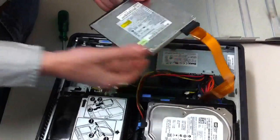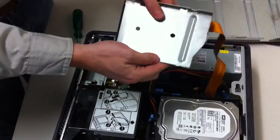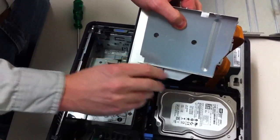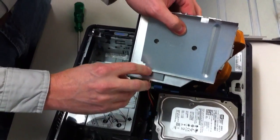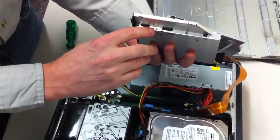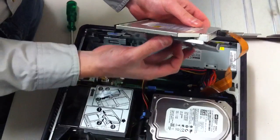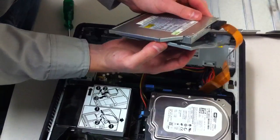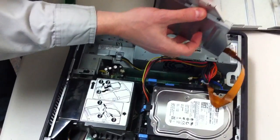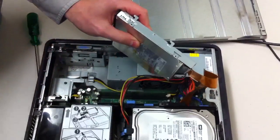It should slide right in without any forcing. On one side of the sleeve there are some small little notches, and those two small notches on the opposite side of where the screws were will fit into screw-like holes on one side, so line those up. Once those are in, it will slide right in, and then your two screw holes should match up with the threading.